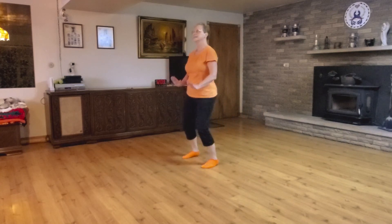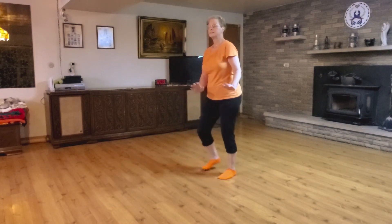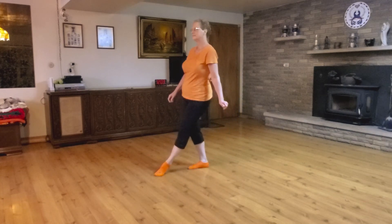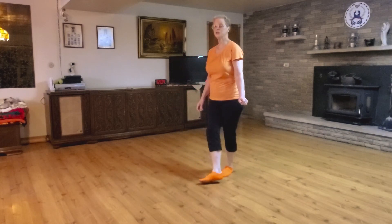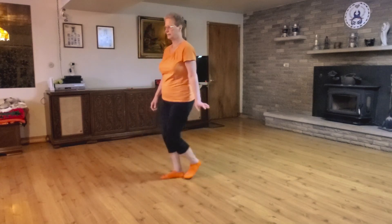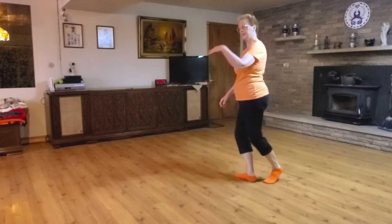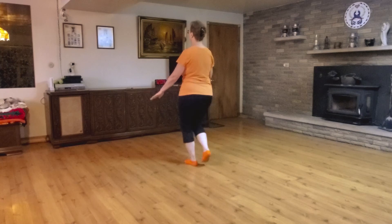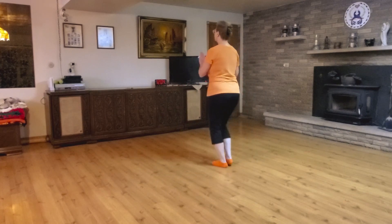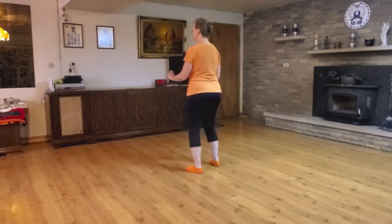Two-step, ramble, scissors, hitch, basic, step across. Two-step, ramble, scissors, basic, step across.